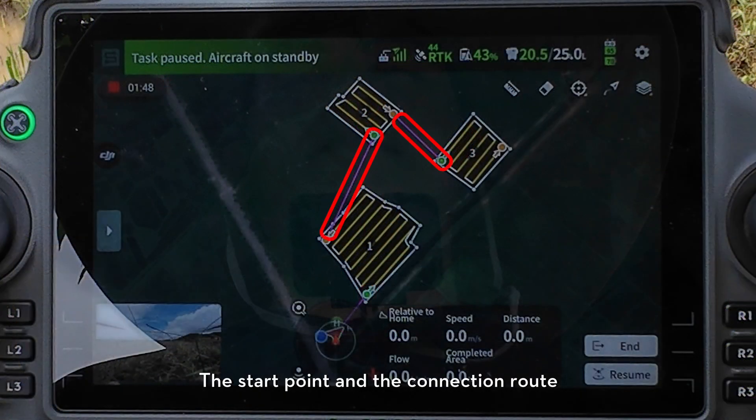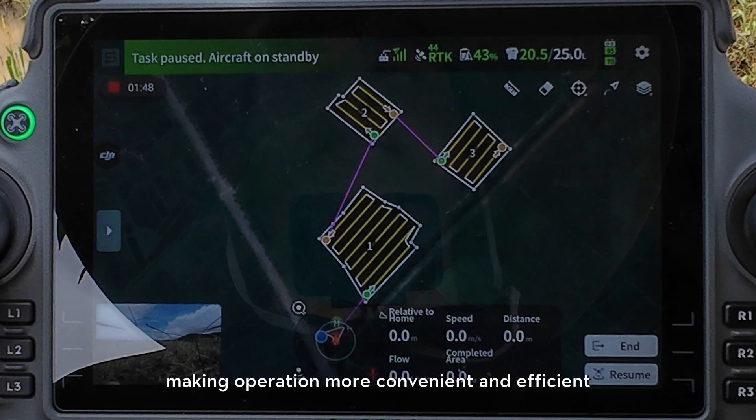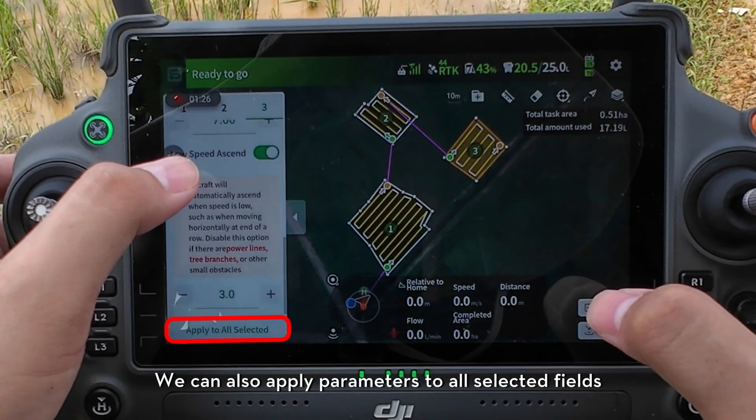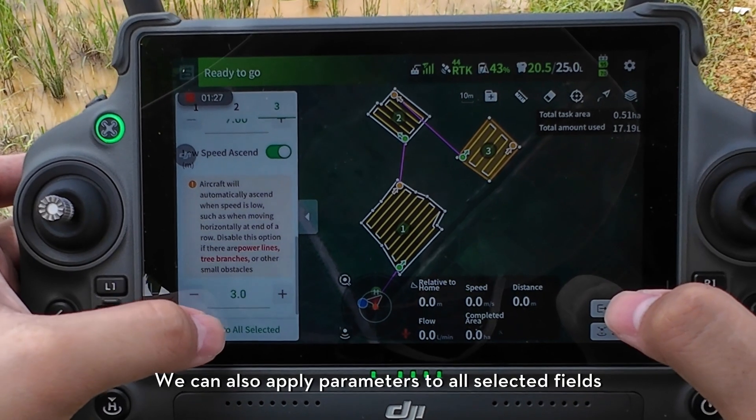The start point and the connection route will be determined automatically, making operation more convenient and efficient. We can set flight parameters for each field, and we can also apply parameters to all selected fields.